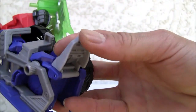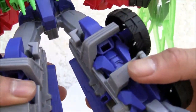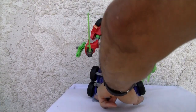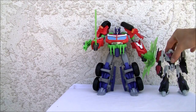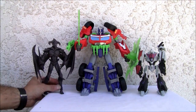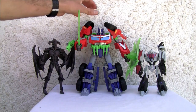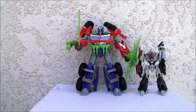There are ankle pivots, and because of the transformation you're going to have to splay the legs apart just a tad. Let me show you how huge this figure is — there he is with Megatron, which is a deluxe figure. This is a regular Voyager figure right there, and he absolutely towers over it.